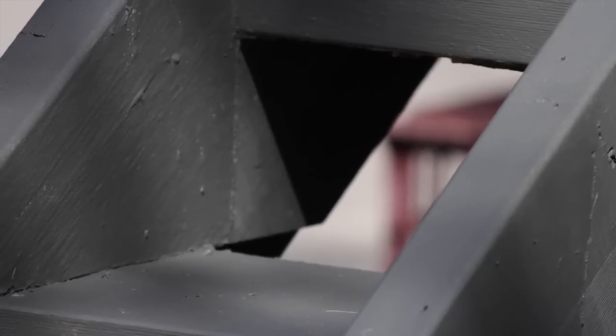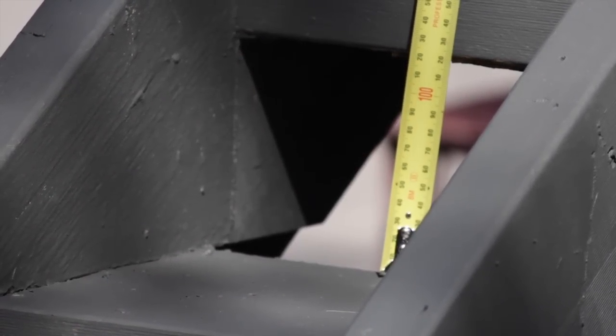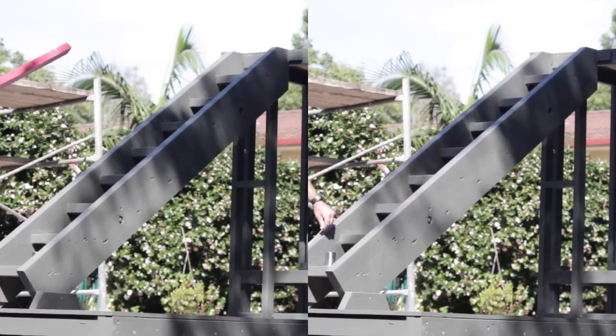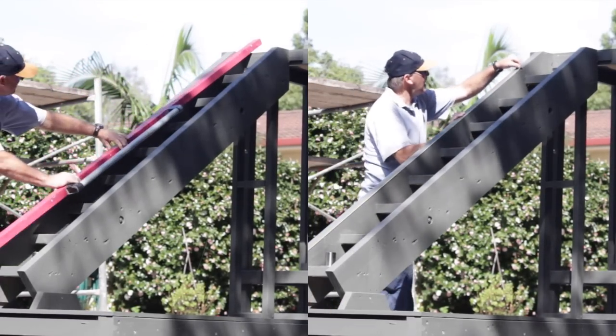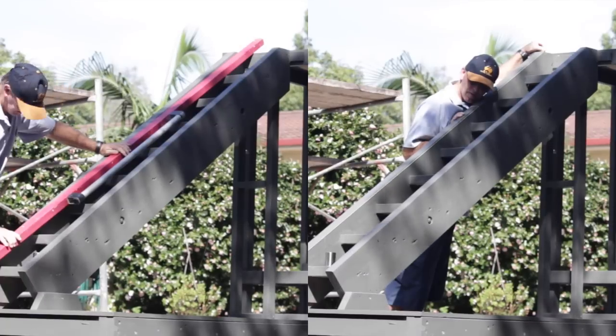I like to measure the stair treads and stair riser height first, making sure they are fairly uniform. Using a straight edge or string line I can check the alignment of the stringer of the stairs and leave allowance for any irregularities.